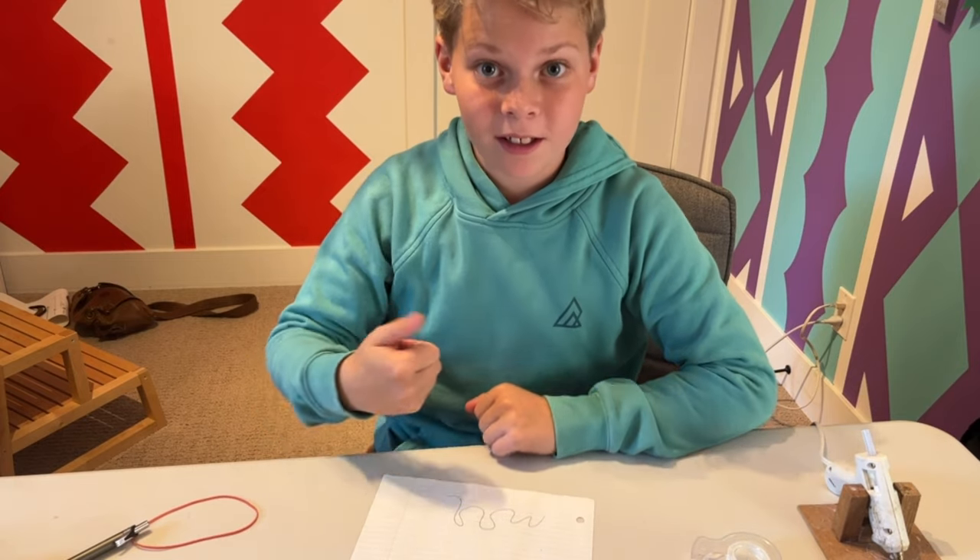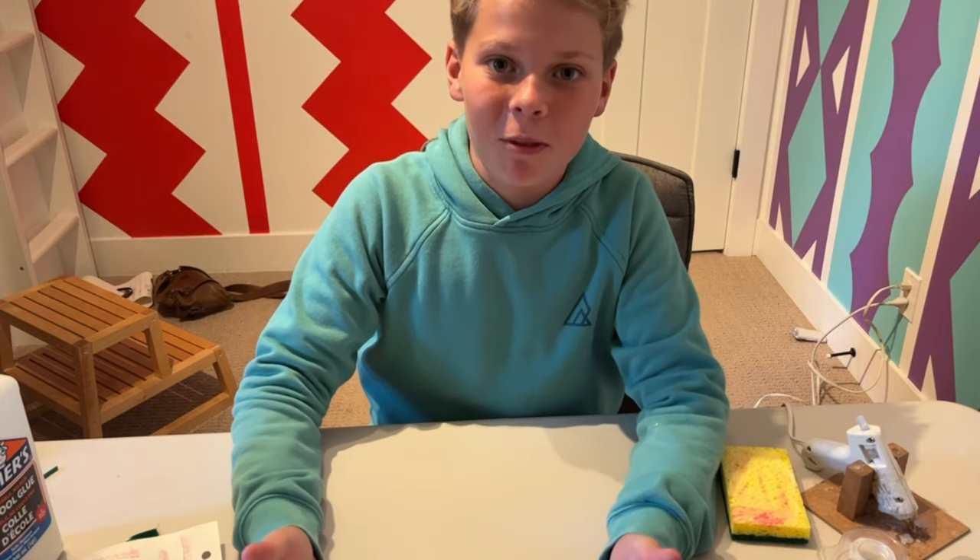Thank you so much for watching. I hope you have enjoyed this video, and if you have, don't forget to give it a thumbs up and a quick subscribe.